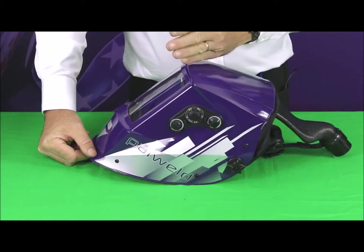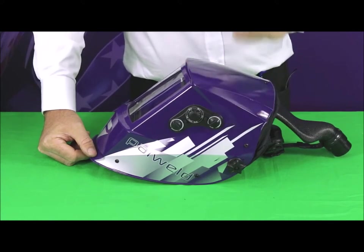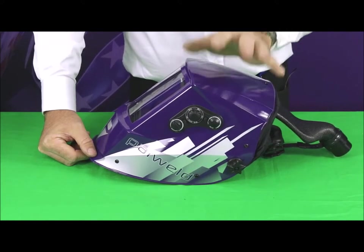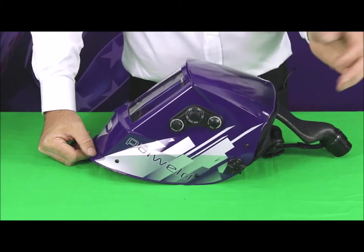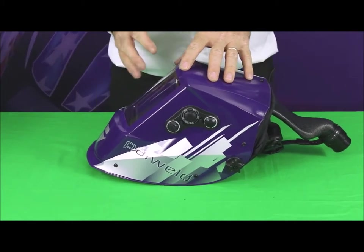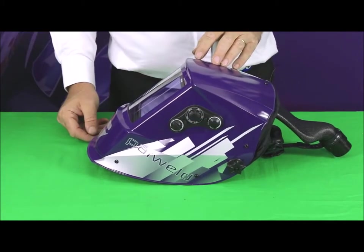On the other side you've got the delay function. The delay function is how long it takes for the helmet to clear at the end of the weld. If you're heavy welding, you've got quite a large afterglow which can produce a little bit of glare — you would increase the delay, which just gives the extra bit of time for the afterglow to die down before your helmet comes back to the light state. Finally, there's the weld and grind switch. When you put it in grind mode, it locks the lens in the clear state, so without removing your helmet you can perform grinding operations, then flick it back to weld mode and carry on with the welding.